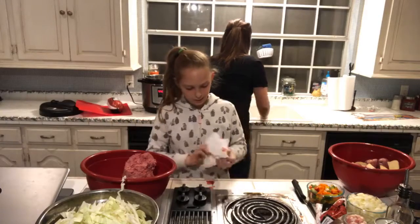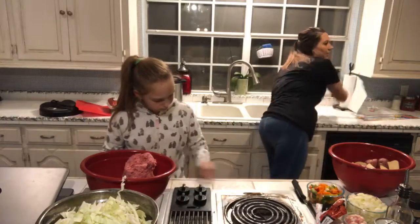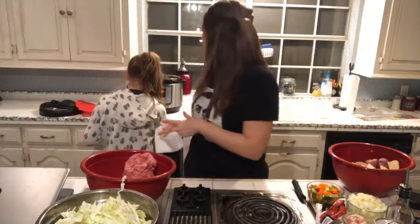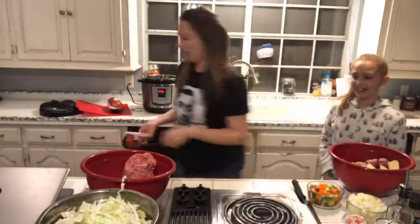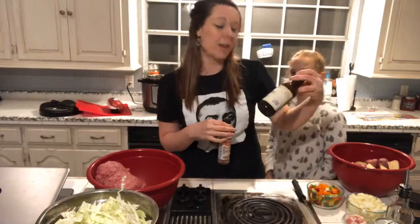I'm going to show you all the ingredients really quick and then we'll get the hamburger steak started. We got two pounds of hamburger meat, liquid smoke, Worcestershire sauce — and people will literally argue with you about how to pronounce that — and I also have some A1. I don't like A1 on my steak but I do like it in my hamburger steak.